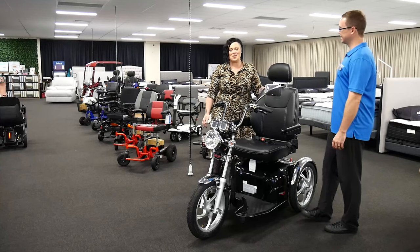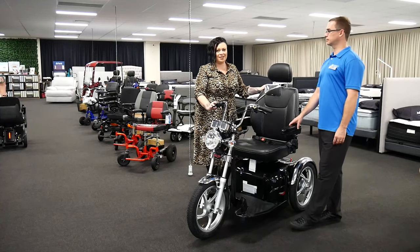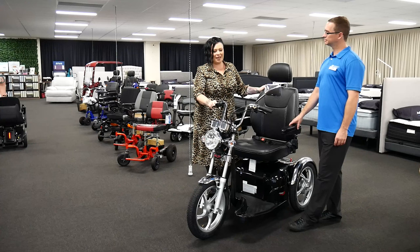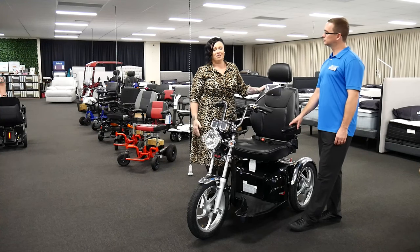The Sports Rider by Pride Mobility. The Sports Rider is for those that are just not ready to take on a mobility scooter in terms of the look of a mobility scooter. It keeps the young ones alive and those looking to have that independence that aren't necessarily in need of an old people's scooter.